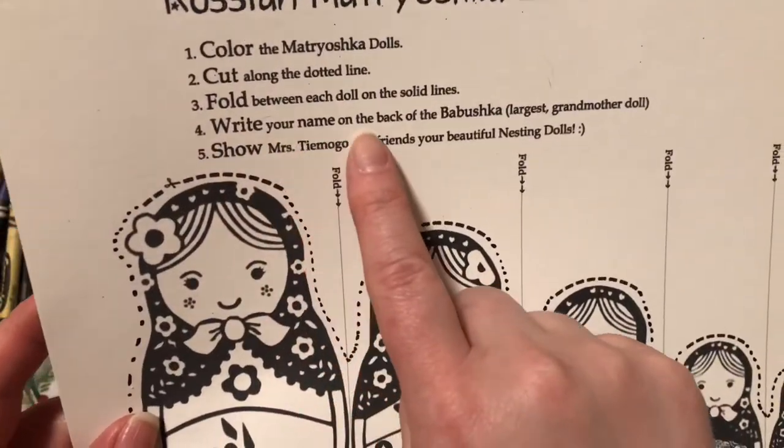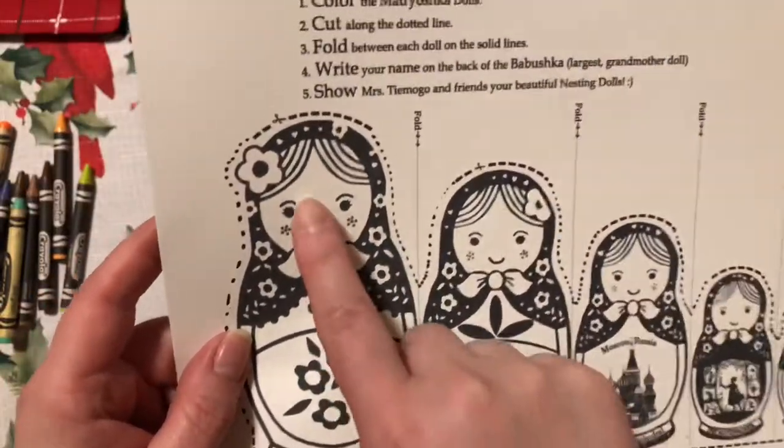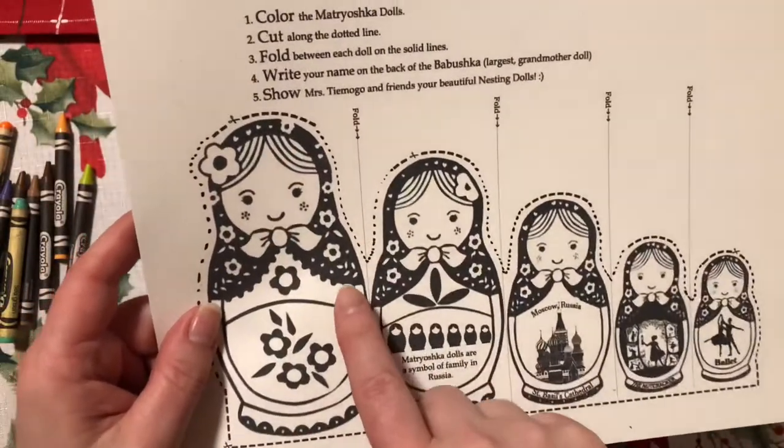Write your name on the back of the Babushka, the largest grandmother doll. Babushka means grandma and the largest doll is the Babushka.